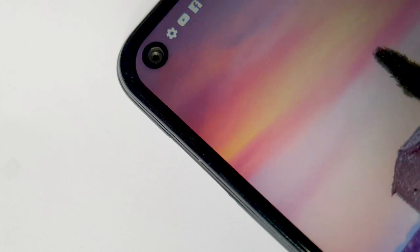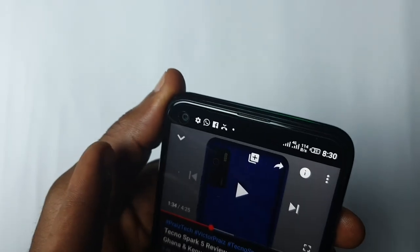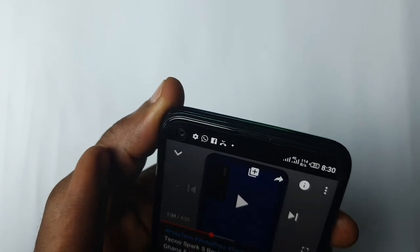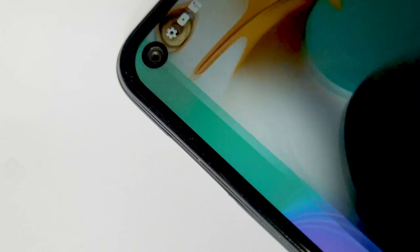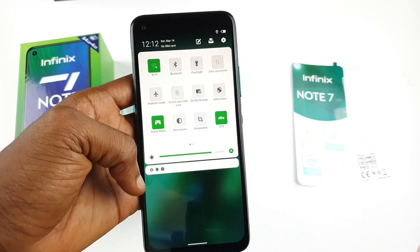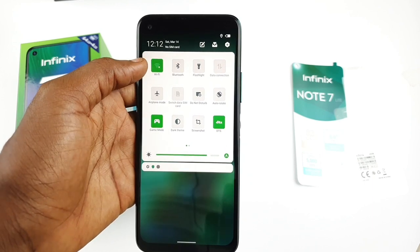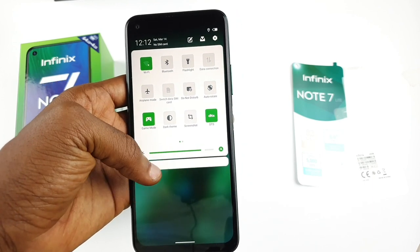The 6.6-inch punch-hole screen is probably the first thing anyone will notice, and apart from the fact that it is a lower-resolution 720p display, it's quite good. YouTube content is capped at 720p, so there is no way to enjoy Full HD or 1080p content on this device. The display is bright enough for use under sunlight — not too bright, but bright enough. All bezels except the bottom bezel are quite trimmed.